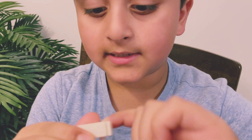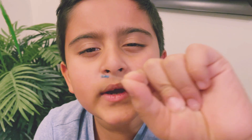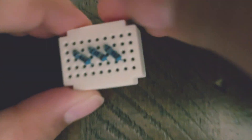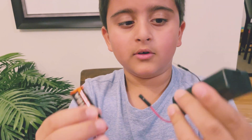This is a breadboard — doesn't it look like bread? I'm just joking, it's not that kind of bread. It is an electronic-use breadboard. There will be these small resistors — so if my dad was driving the car really fast and my mom says slow down, slow down, she's acting like a resistor! I will put one or two resistors inside the holes as the instructions say.